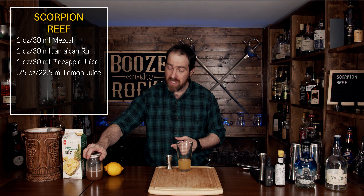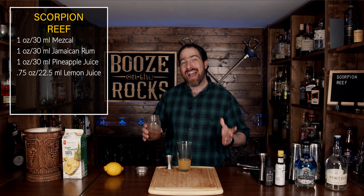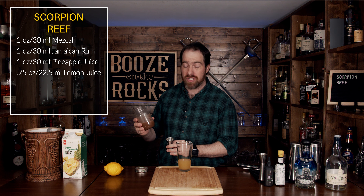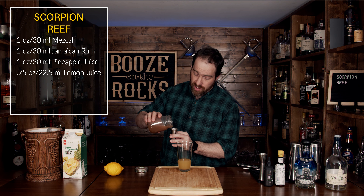The next thing we're going to use is a little bit of homemade orgeat. I'll put the ingredients and method for how to make this in the description below. Once you've had a chance to look at it, you'll understand why mine's darker — I used unblanched almonds to make this, so it's not as white or light as some you'd see. We're going to use three quarters of an ounce or 22 and a half milliliters.